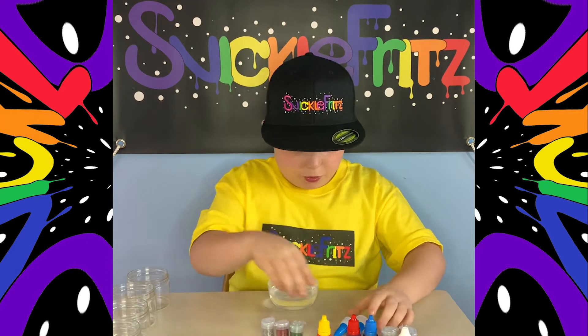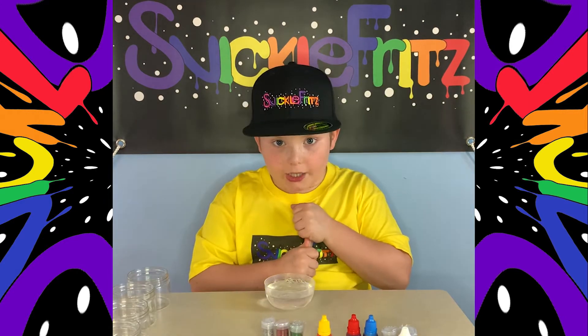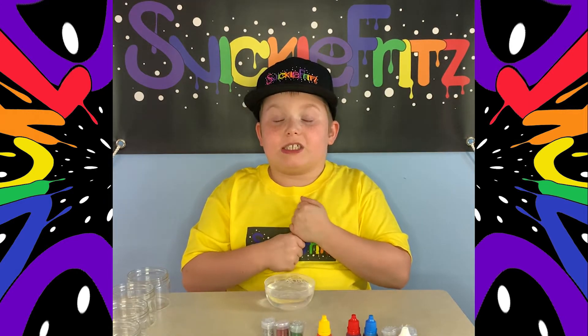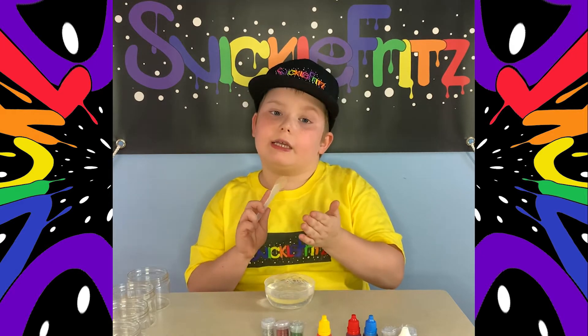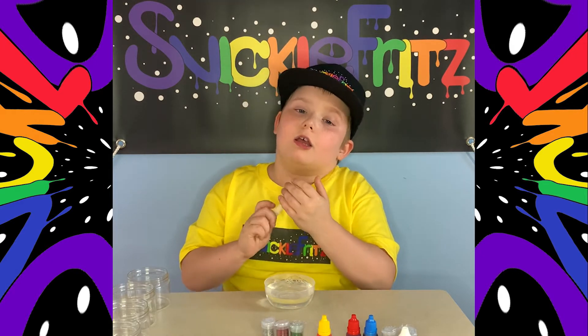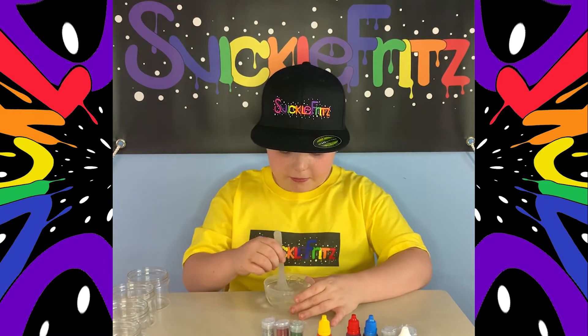Now we're gonna pour these two — I just put water in it, because that's how you gotta do it. You gotta put it up to the white line on the glue bottle, in case you guys didn't know. Anyway, I have to stir it now so you get it all mixed around.